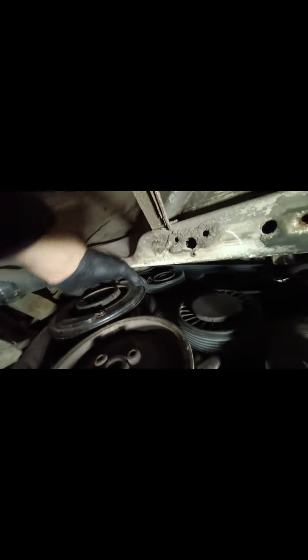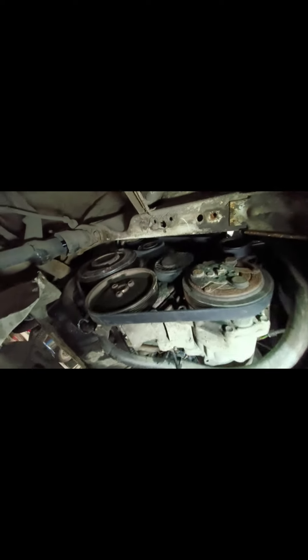That only took a couple of minutes. I started at the tensioner pulley at the top because there's a small gap you have to get the belt through, and it's the furthest and hardest pulley to reach. Then I worked it around following my pictures, and the aircon pulley was the last one since it's the closest and easiest. The adjustable spanner trick worked really well to get enough tension off to put the belt on.